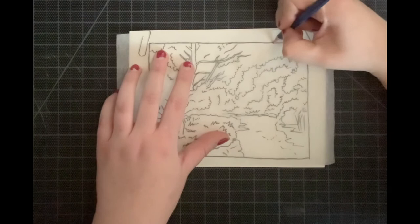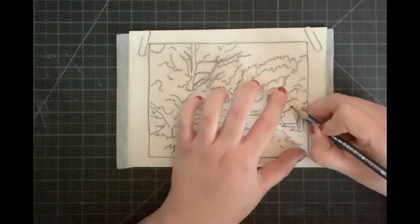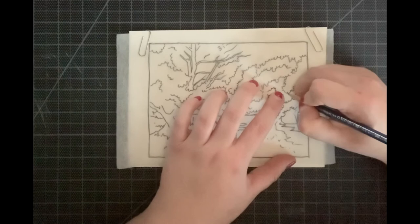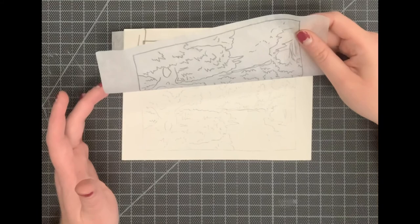Begin by tracing around the edge of your landscape and then trace over everything on the inside of that border. Make sure you're tracing directly inside the line and being slow and deliberate. All of this tracing should be done with a 4H pencil. Using a 4H pencil ensures you're not smearing extra graphite onto your watercolor paper, because we don't want graphite mixing with our watercolor and making it look dirty and smudgy. The 4H pencil mostly disappears once the watercolor is added over it, which is why we use it when tracing.